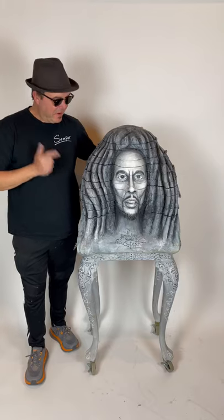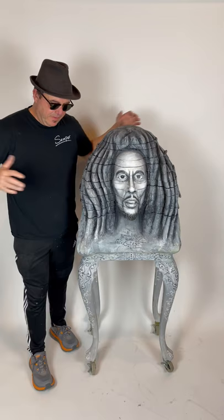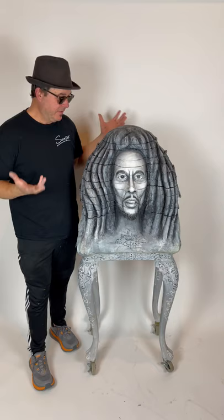Hey guys, I want to share with you one of my favorite pieces, Bob Marley. This used to be an old work table that I had and I no longer needed it, so I wanted to reuse it for something instead of throwing it away. So I decided to make a sculpture out of it.